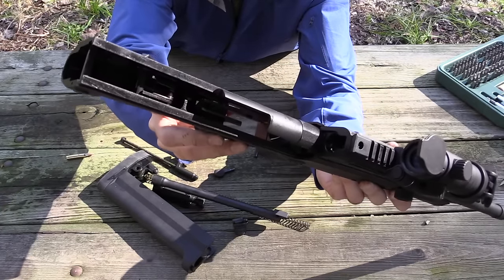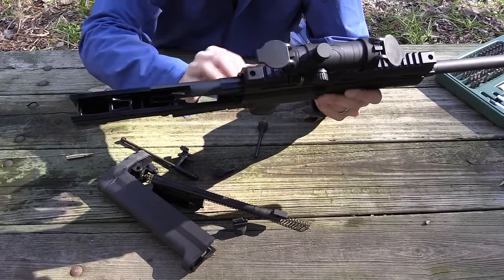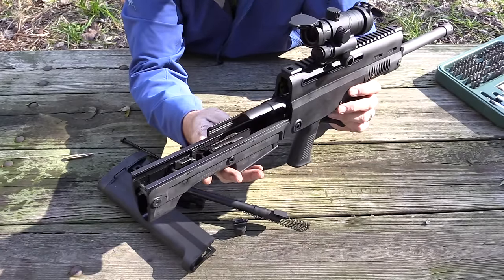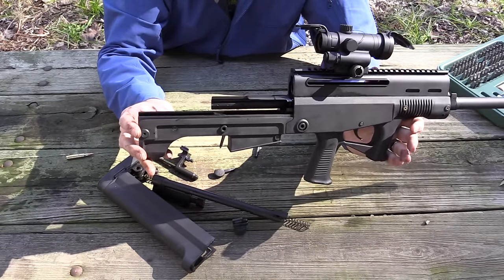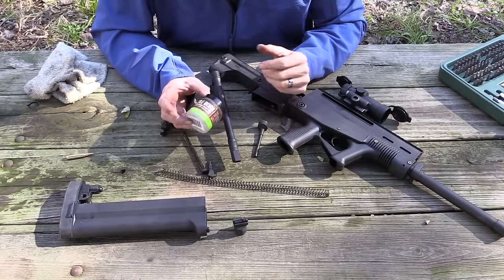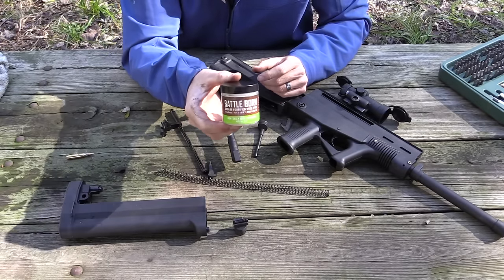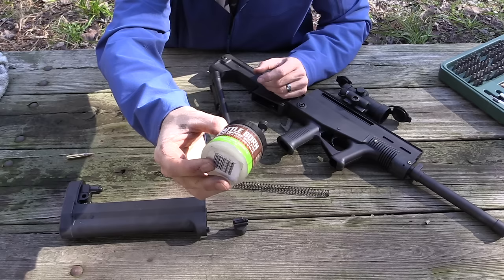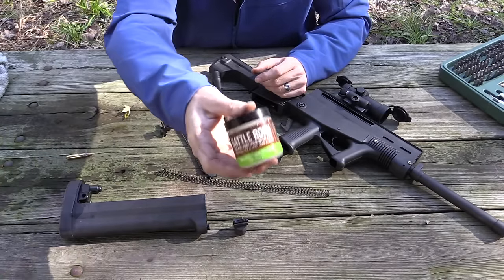You could also take out the trigger pack, but I'm not going to do that. I think for basic field maintenance this is all that's required. I'm going to run over to the truck and grab a rag and some lubricant, clean this thing up a little while I have it apart, then put it back together. It was surprisingly clean on the inside given that I think I've put a couple hundred rounds through it so far. I'm going to use my Battle Born grease — I used this in the AREX 1,000-round test and I'm becoming more and more impressed with it.